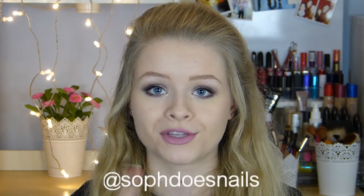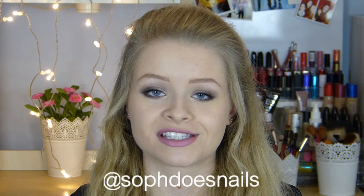That is everything in my nail art essentials — I hope some of you found this useful if you're just starting out. If you want to follow my nail art Instagram it's SophDoesNails. I hope you guys enjoyed this video, and if you did please give it a thumbs up and subscribe — it will mean the world to me. See you guys in my next video, bye!